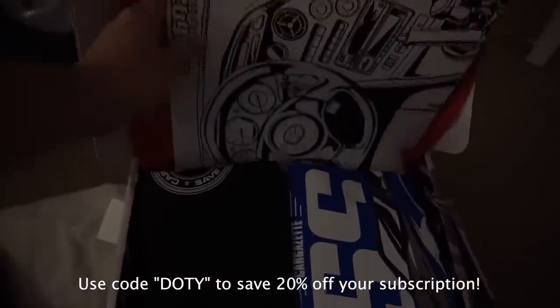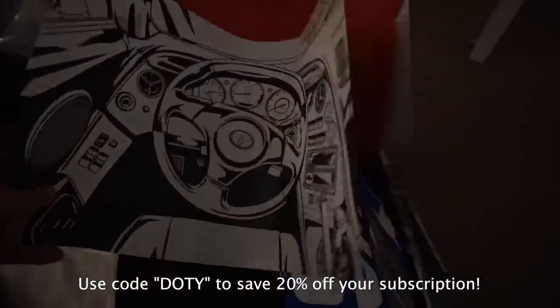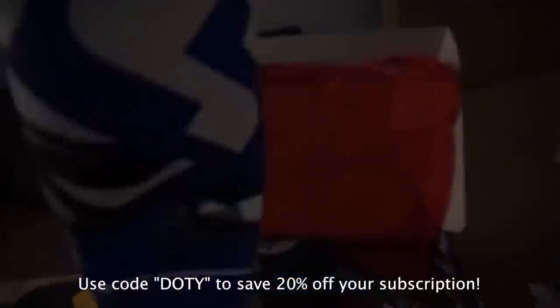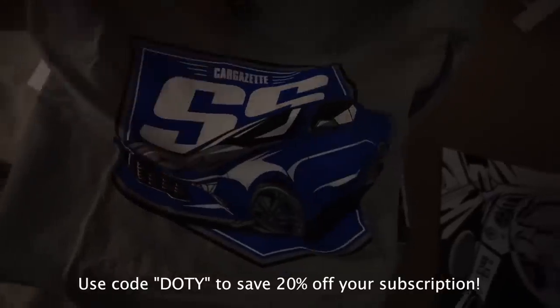Before you guys go, I need to give a big shout-out to Car Gazette. Here's the box for this month — I'm just going to quickly open it up and show you guys what's inside. We have a poster — it's a Supra cockpit, pretty sweet. We have an SS poster, which is sacrilege for me as a 5.0 guy, but the sixth gens do look pretty mean sometimes — I'll give this one to my buddy Sabir. We also got a sweet tool organizer for your sockets.